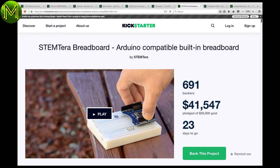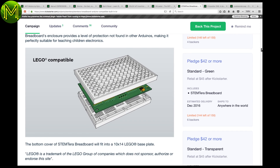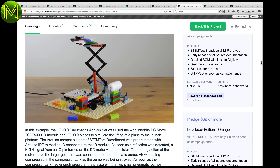The STEM Terra breadboard is essentially a breadboard with an Arduino built-in. It is also Lego compatible, allowing you to chuck it onto any Lego project you're making. This is a great idea for STEM students, making it a whole lot easier to build some great projects.